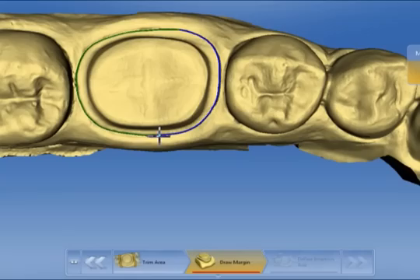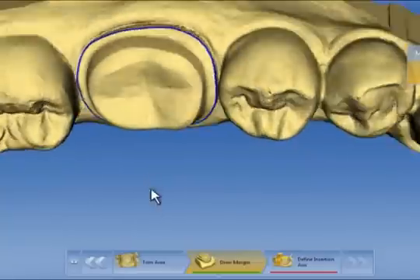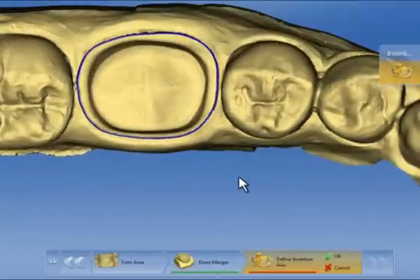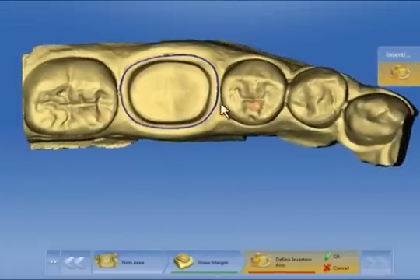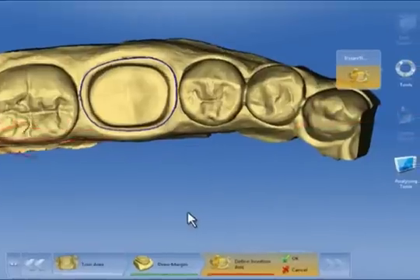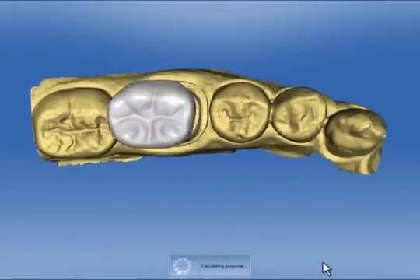A double click on any position starts the process and a double click on the same position completes it. Set manual points if needed with single clicks. Then we define the insertion axis, turning the model so that mesial is on the right and distal on the left. We confirm with OK and click Next.